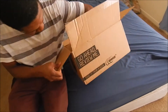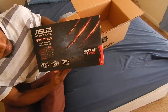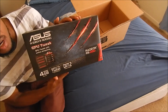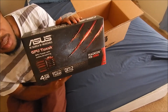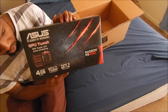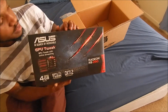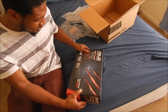As you can see, the R9 290 — this is reference. You have to have a reference card in order to water block it. There will be some aftermarket 290s that will support EK or other companies' water blocks, but the majority of the time you need a reference card in order to water cool it. So let's unbox this and see what we get.